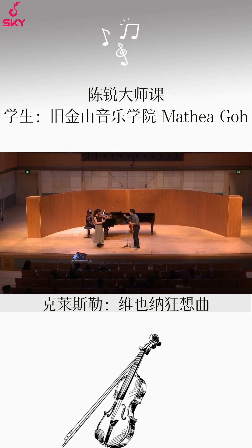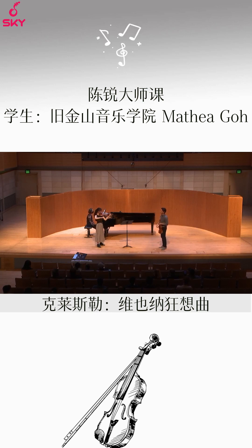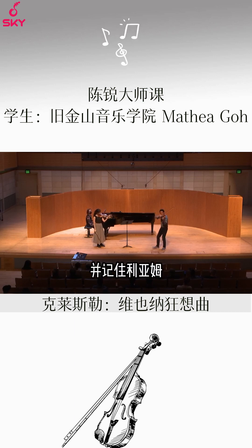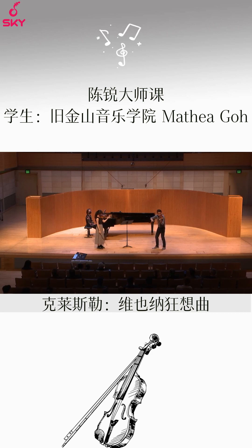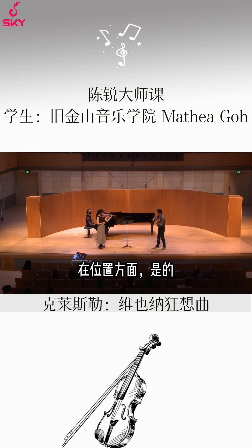Can you just tighten your bow just a half? Try again. Watch your sounding point as well, and remember that you're looking at your bow, right? So you should be observing exactly where it is in terms of location. Because the second time you did it, it was a little bit fluffier — it wasn't as intentional.